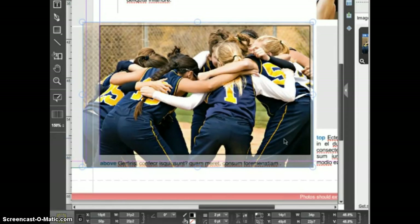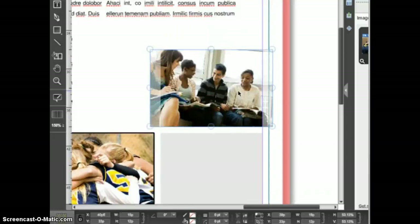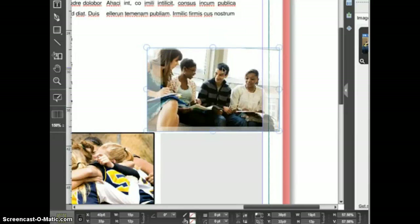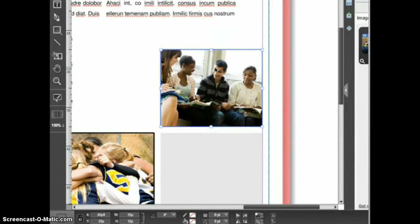When you are satisfied, you can click the picture manipulation button again, or you can click off the photo to exit picture manipulation mode. An alternate way to enter picture manipulation mode is to double click on the image frame with the selection tool. When you double click, you automatically enter picture manipulation mode where you can make the image in the frame larger or smaller and can reposition it in the frame. If you click on the picture again, you will exit picture manipulation mode.